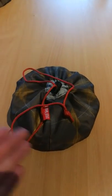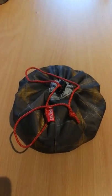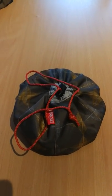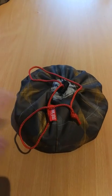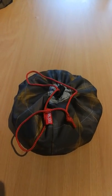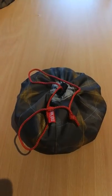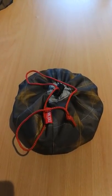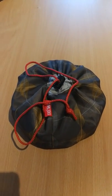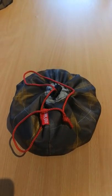So without further ado, this is the Tatanka stainless steel cook set regular. The reason I say regular is there are two sizes: the regular, which is this one, and the large, which is bigger. If you're cooking for more than one person, go large without a shadow of a doubt — don't even think about buying the regular, it will not do you. But for one person, I think this is an absolutely brilliant little piece of kit.